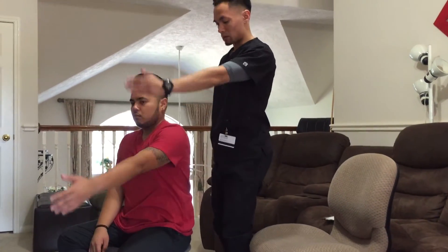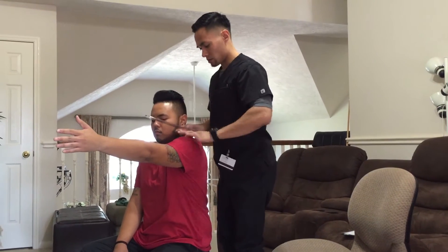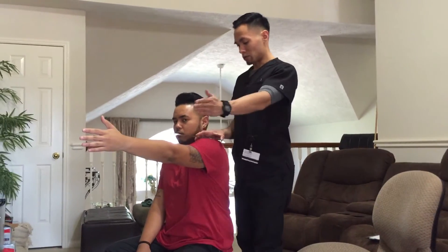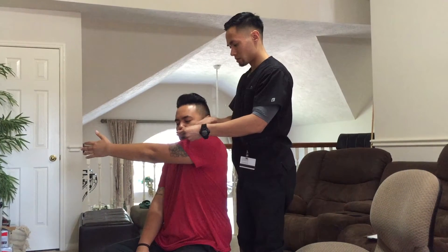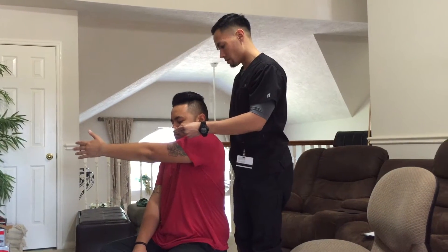Okay, back, we're going to start back to where you were. Now this time I want you to go in towards your chest as far as you can go. That's fine. Alright, relax.